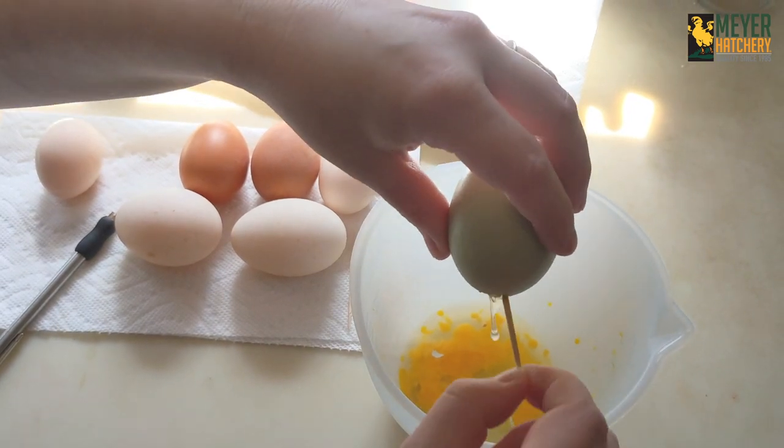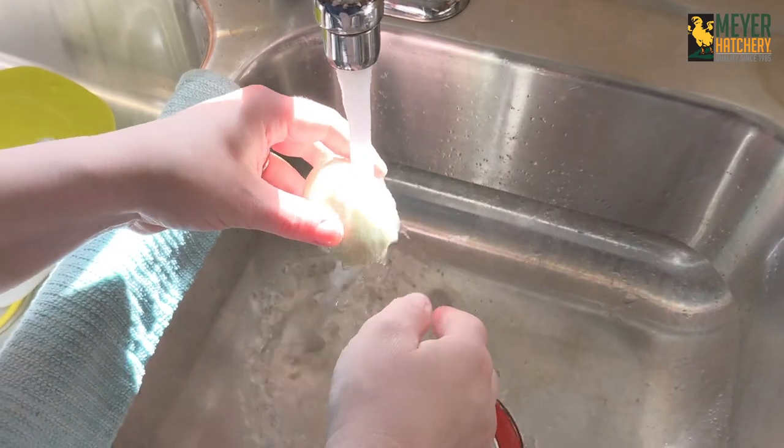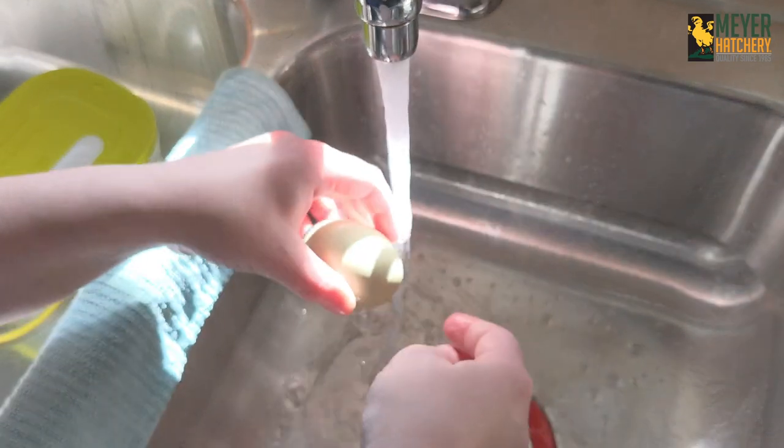It may take a little bit of extra time as we're not opening both sides of the egg. After all the egg whites and yolk are out, I take our eggs over to the sink and give them a good wash. Then I put them on the plate with the paper towels and allow them to dry for 24 hours.